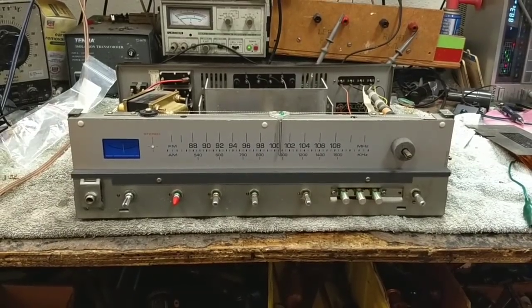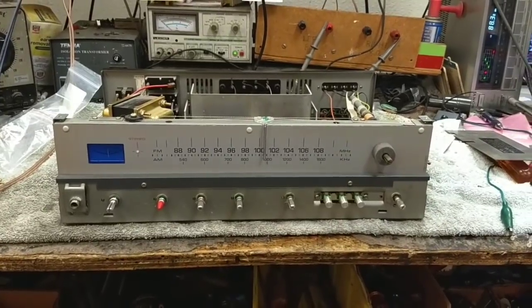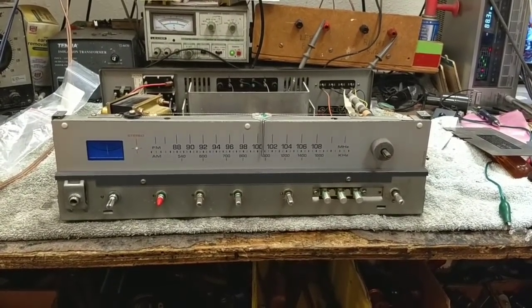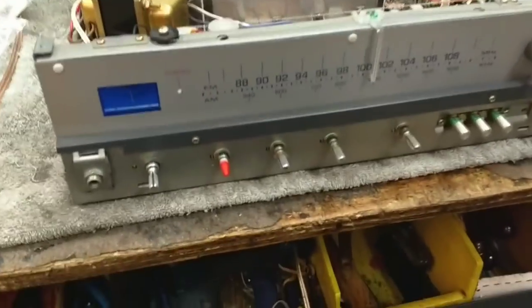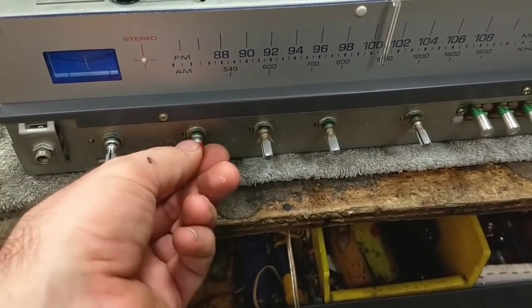Hey YouTube, JP Dillon. This is going to be part two of servicing the Nikko NR515 receiver. In the previous video we repaired the funky power switch speaker selector combination and also created a way to stick the knob on a broken shaft, which is doing quite well.